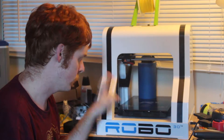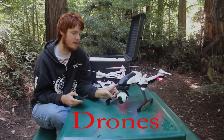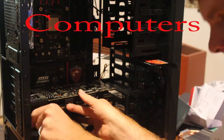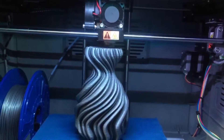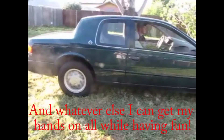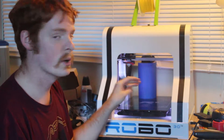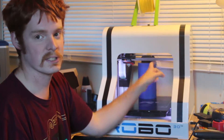Alright, today we're back on the Robo3D and we're going to be working on auto bed leveling problems. Sorry for the extra noise, but I do have to have this on so the camera in here can actually use the lights of the printer to see.